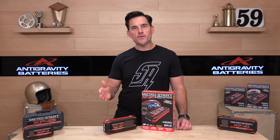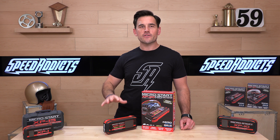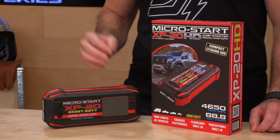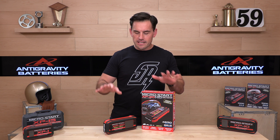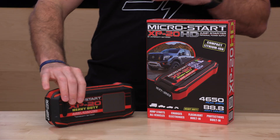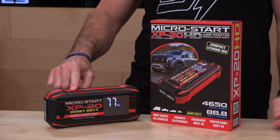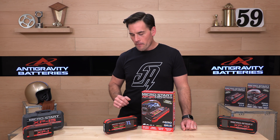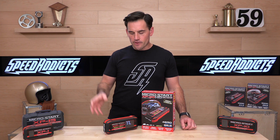But if you're looking for something to throw in the camper when you're taking out all the toys — boats, jet skis, motorcycles, side-by-sides — and you don't want to worry about continuously recharging a jump starter, then this is the one-and-done solution for your garage or camper. I've had MicroStarts that are five or six years old and are still working great. This is their new gen — you can tell by these beautiful LCD screens, which show you exactly how much charge you have left in the battery.